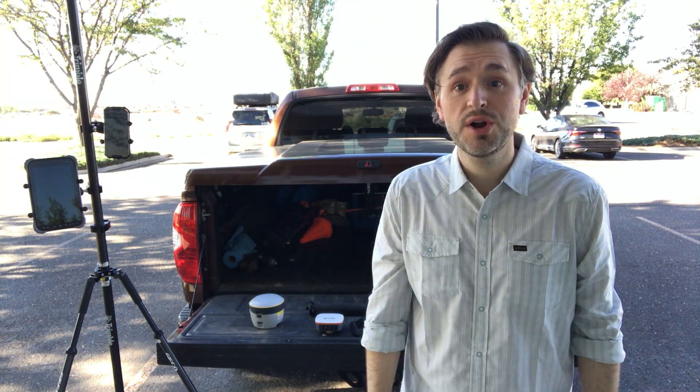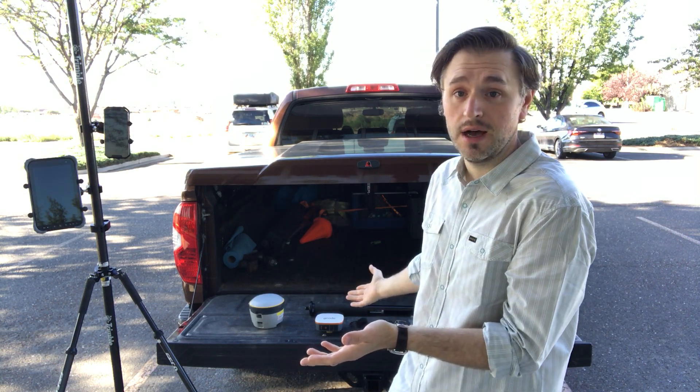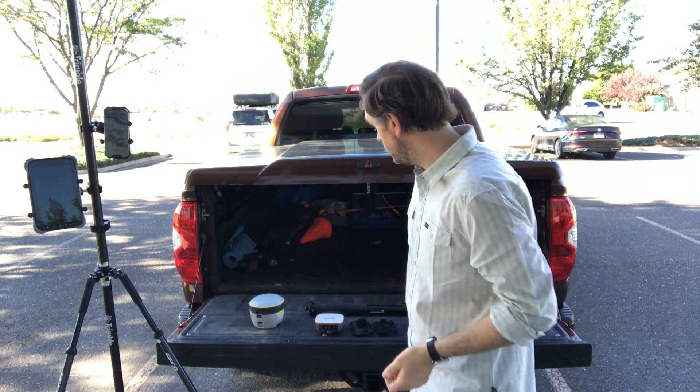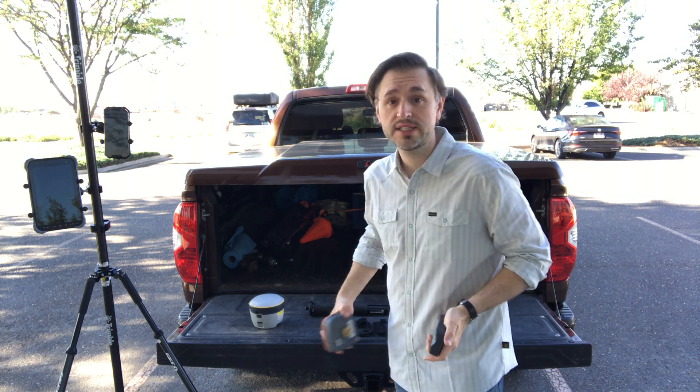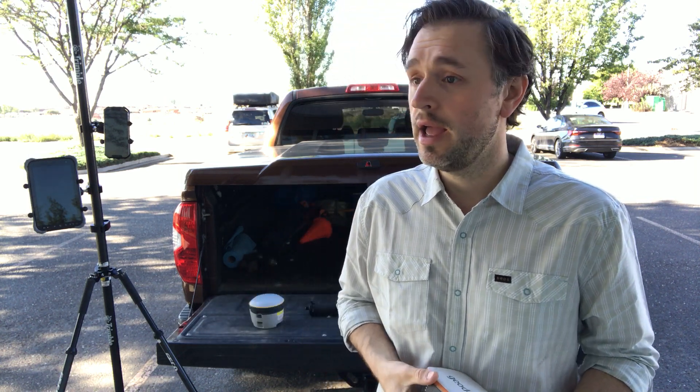Hey, welcome everyone. Jacob Wittenberg with Frontier Precision here to talk to you today about high-accuracy GIS data collection. We're going to talk about some receiver technology that we have available from Frontier Precision, and we can help you get these solutions integrated into your existing workflows to go out and capture high-accuracy data.